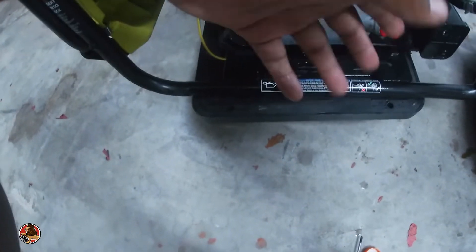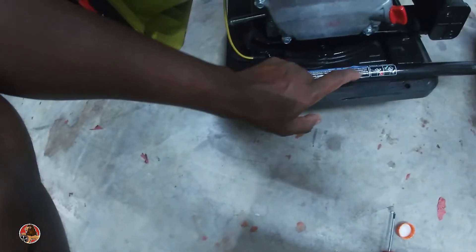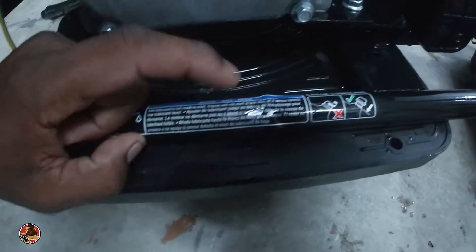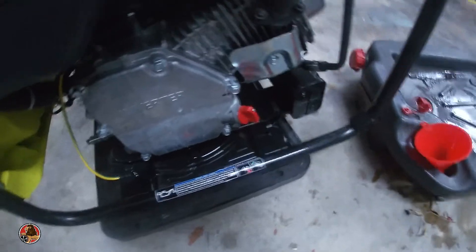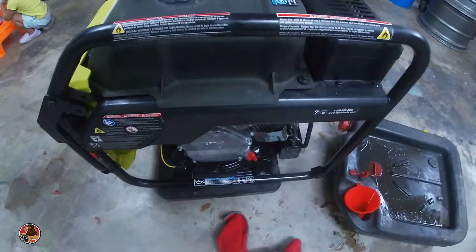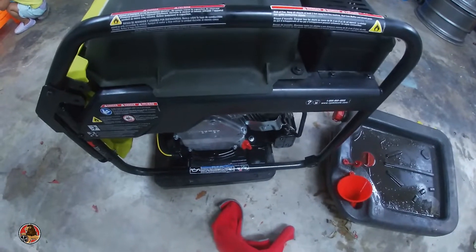At first I thought this was low on oil but I wasn't sure. Now I know for sure — it does have a sensor for when it's low on oil so it doesn't harm the whole thing. It'll shut off. Right here it says the engine will not start or will shut off if the sensor detects low lubricant level. So if it's too low on oil it will shut the whole thing off and you won't be able to start it until you add more oil. That's some good safety stuff.